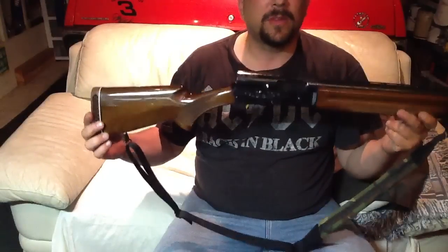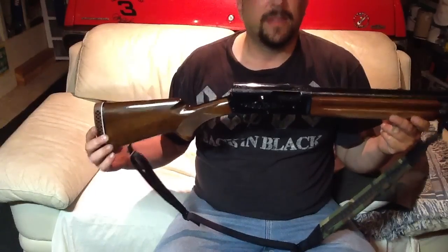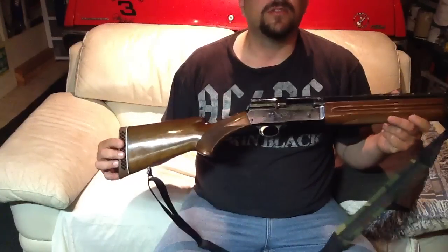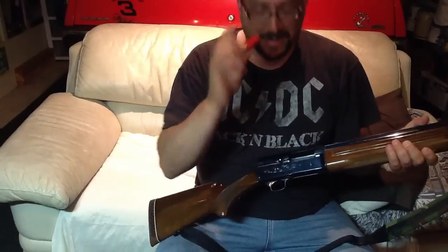Today I'm going to show you a couple of things that the Browning A5 is capable of that I've never really seen any other shotguns able to do. First of all, we have an empty shotgun and we have a snap cap.